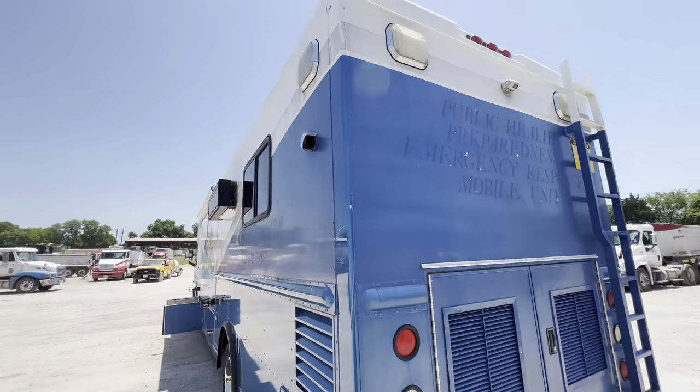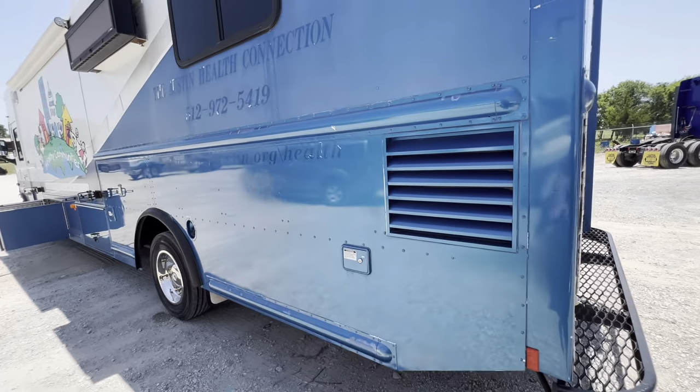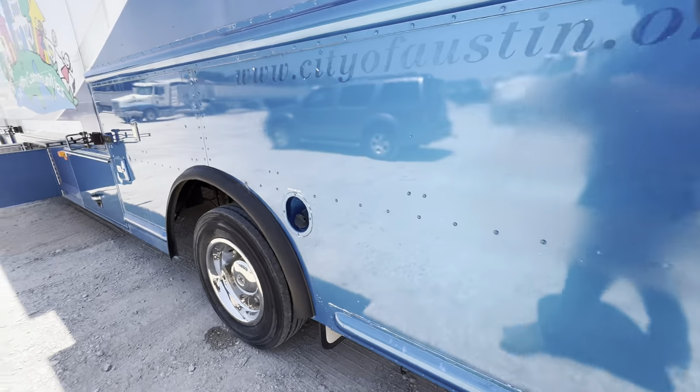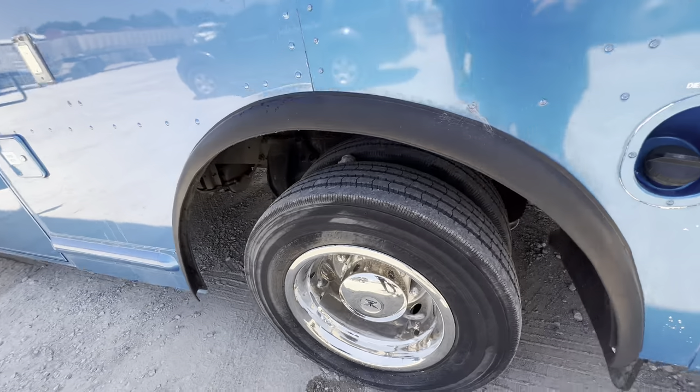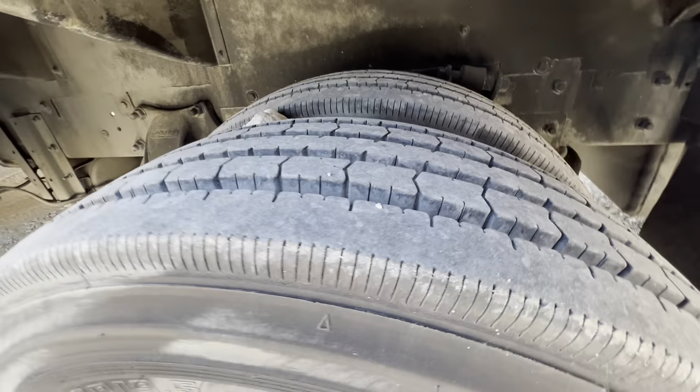It's got current inspection. This is for ventilation, same here. And I believe this is for drainage — water drainage. This is your fuel cap for diesel fuel. Aluminum wheels — Alcoa — and brand new tires.